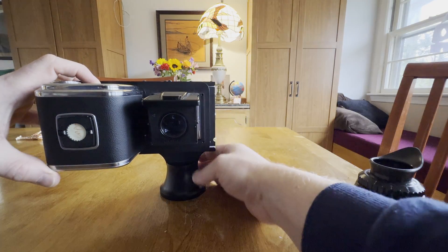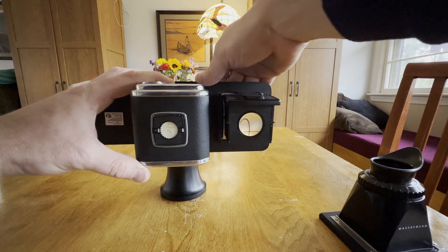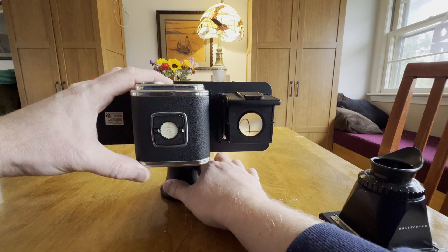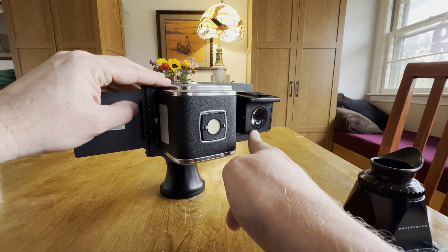You would use that for composition. You would close your shutter, cock your shutter, rotate over to your digital back where the 70mm film back is playing that role, and then take your exposure. This was really important because the old school digital backs didn't have live view, so you had to preview with this.